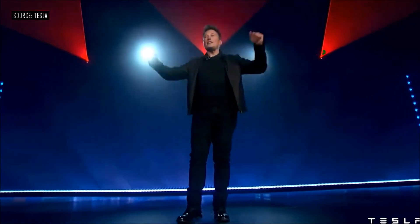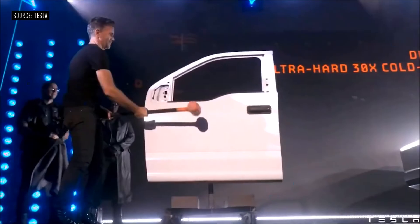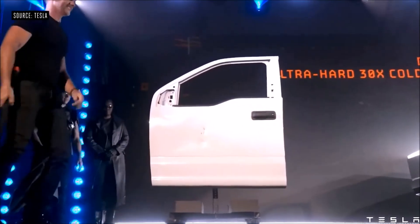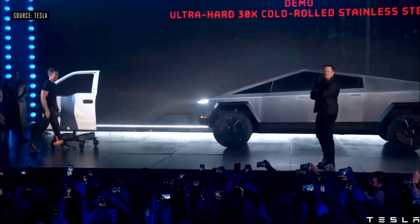Welcome to the Cybertruck unveil. We created an exoskeleton. Now hit the Cybertruck.